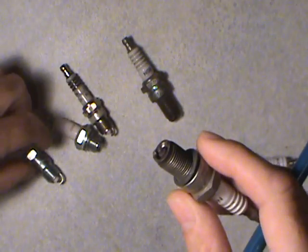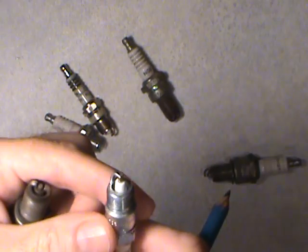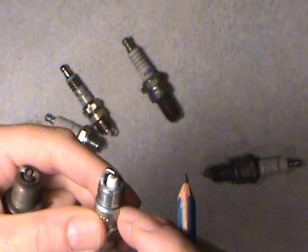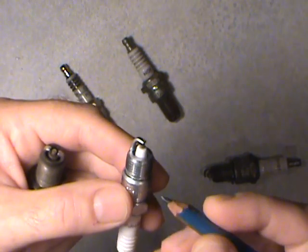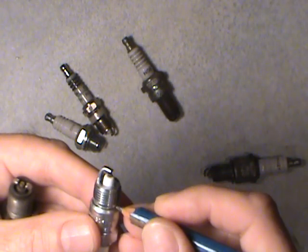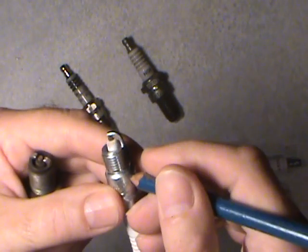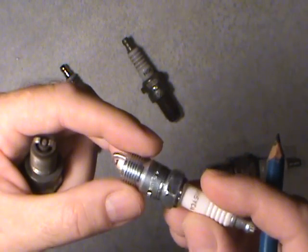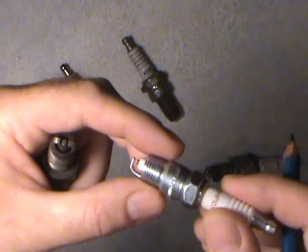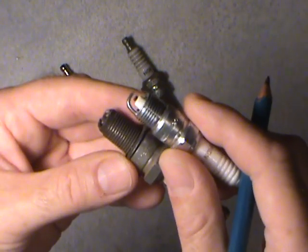Around the mid-70s — maybe even earlier, in the early 70s — they went to what's called a tapered seat. You can check that kind of specification on the net. There's no washer on it. The head is machined with a matching taper, so when you tighten up the spark plug into the head, the tapers match and that creates the seal, so you don't have any leaks when your engine is operational. Those are the two different basic styles.